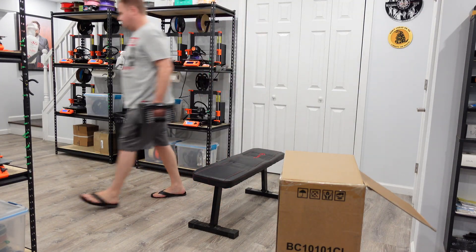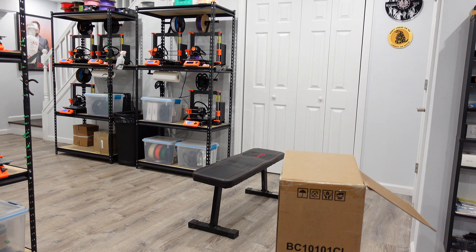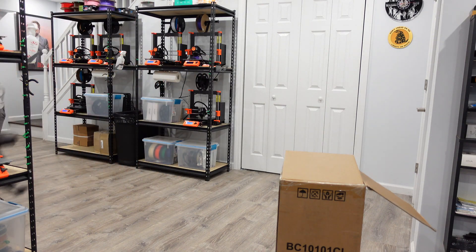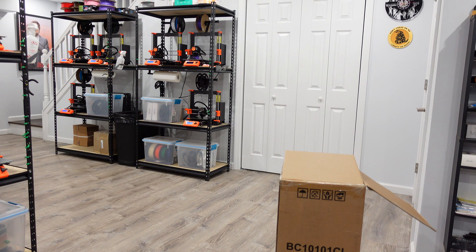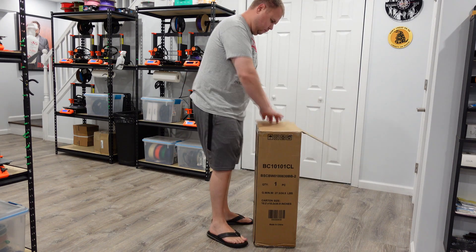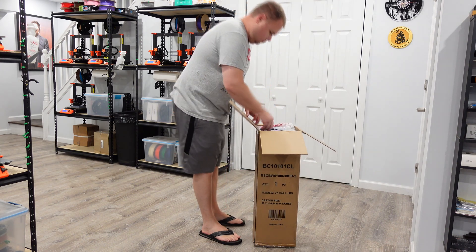First I'm going to start moving everything out of the way. If you want the model number, it's right on the box — BC-10101-CL. This box is actually really heavy because it's so dense; there's just so much in it. Let's open her up and see what's inside.